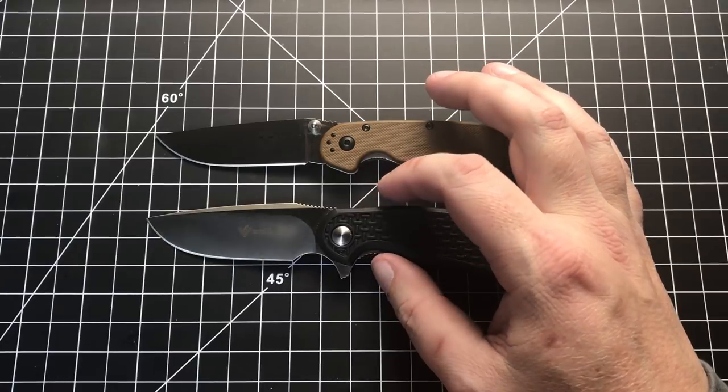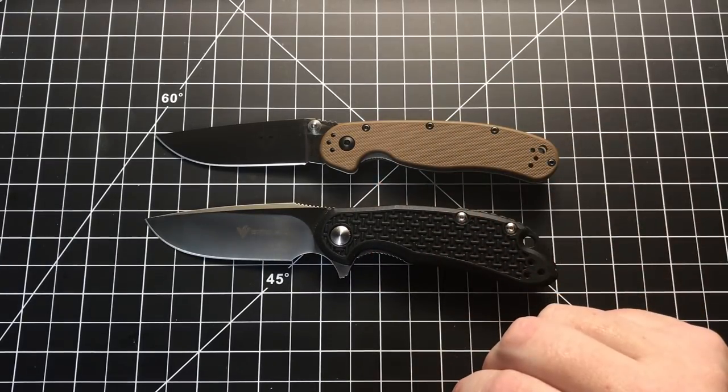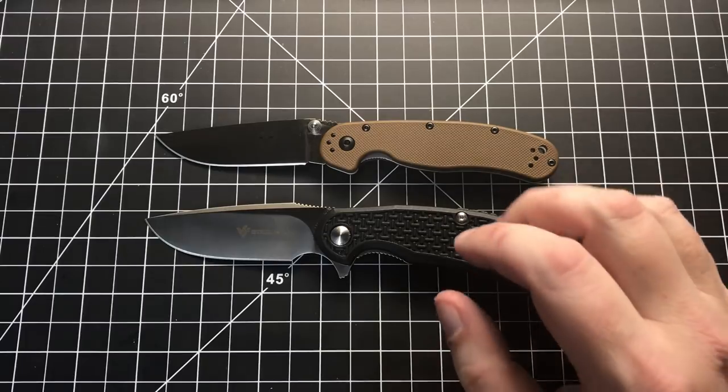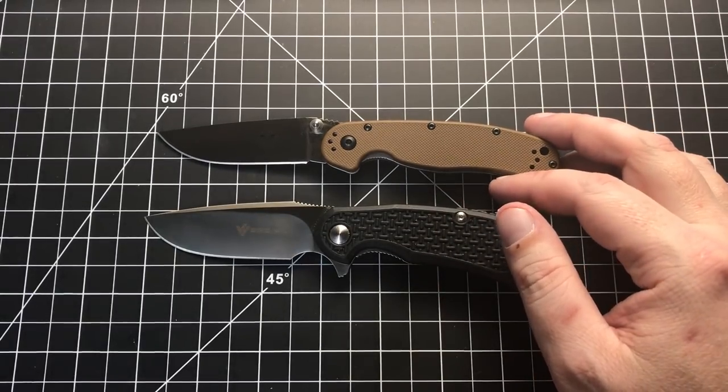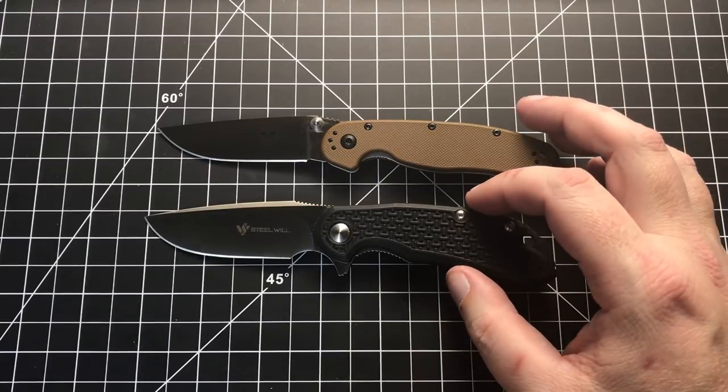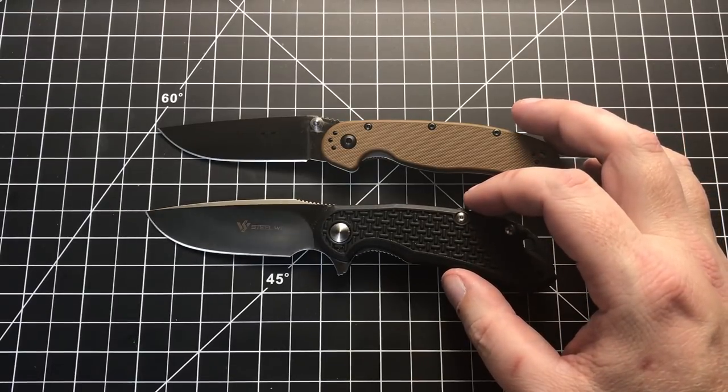There's also an M390 expensive version, but these two compare much more closely because they're both budget EDCs meant for fairly heavy-duty use. You can use them for pretty heavy stuff. D2 steel is great — great working steel, great everyday steel.